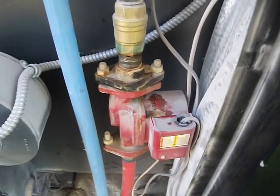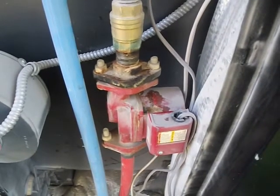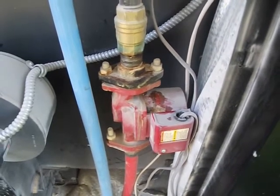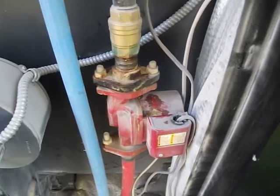Good morning, folks. In this video, I would like to show you how to replace a circulation pump on an outdoor wood furnace. This is on a Heatmaster C375, but the principles I'm going to show you will work on basically any brand of outdoor furnace.